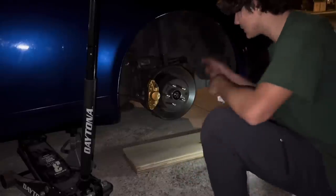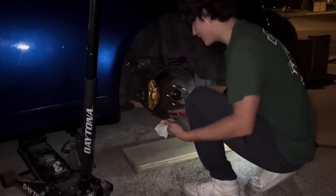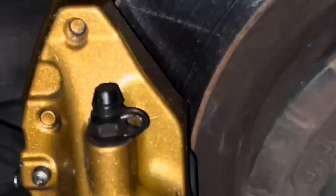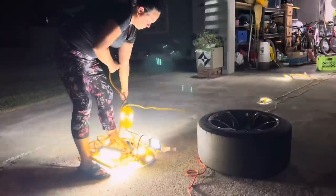Next thing we need to do is clean the brakes — they're dirty as hell. This is my first time doing this, guys. I'm pretty sure you're not supposed to be using Clorox wipes, but I don't care. Y'all see that? Shout out to mom.